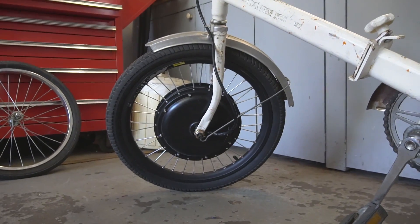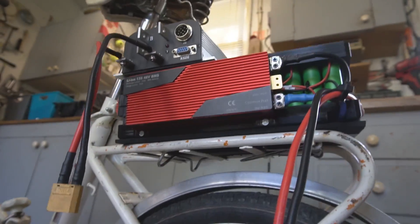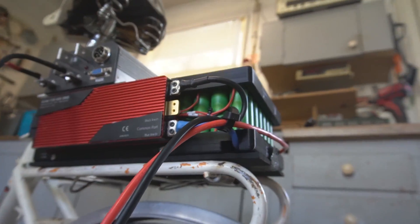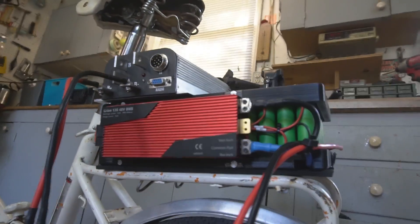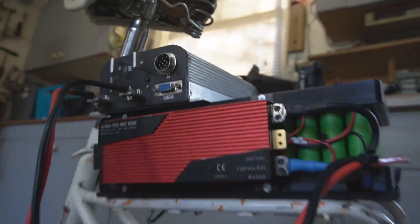All right, I got the motor mounted into place. The plan is to put the battery on the back, right on there. As you can see, it fits perfectly. So I'm going to make a little bracket to house the battery there, and then I'll work on getting the controller mounted after that.